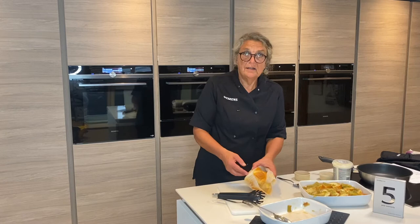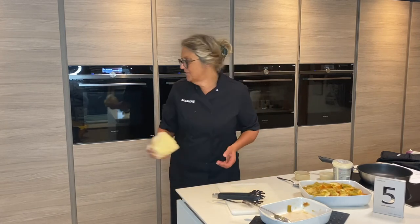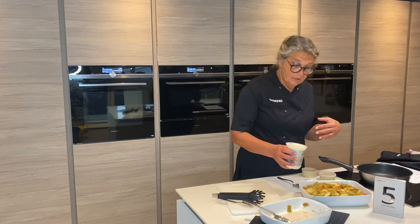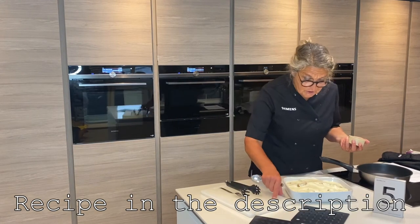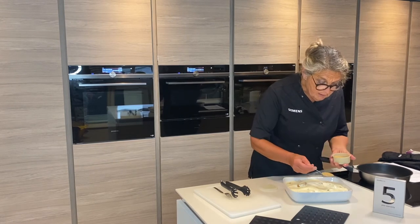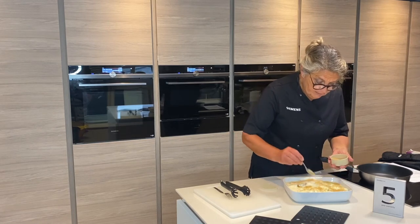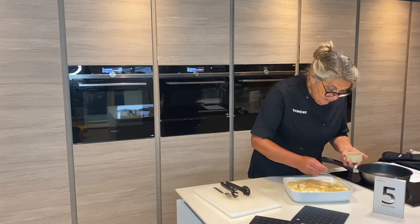The leftover brioche could be soaked in egg for some lovely French toast — you could fry that, so there's no need to waste any. Now all I need to do is pour some luxury custard over the top. The brioche is now pretty well coated with the beautiful custard, so I'm just going to sprinkle a little bit of demerara sugar over the top, which gives a crispy crunch to it.